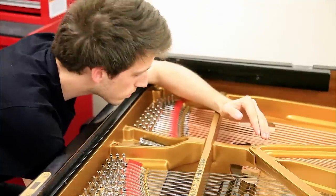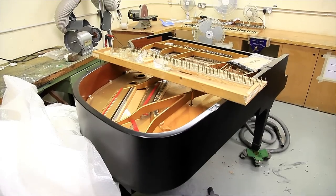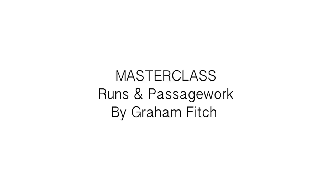On this introduction, Graham plays the gigue from Bach's French Suite No. 5 on a Model D concert grand, the same instrument on which he gives his lesson. Hello, I'm Graham Fitch, bringing you this video demonstration on runs and passage work from Steinway Hall in London.